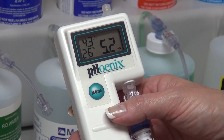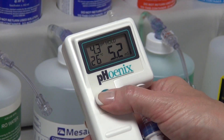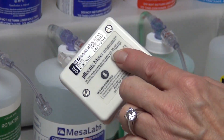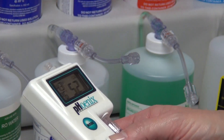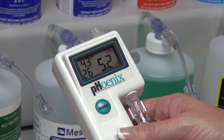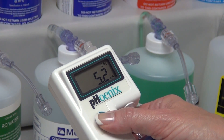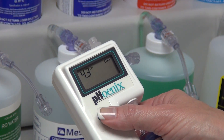To enter the Level 1 calibration mode, press and hold the mode switch until a flashing cal appears. Within 3 seconds, press either the up or down arrow switches on the back. A steady cal symbol will be displayed. Please note, a quick press of the mode switch will alternate between the functions to be measured: conductivity and pH.